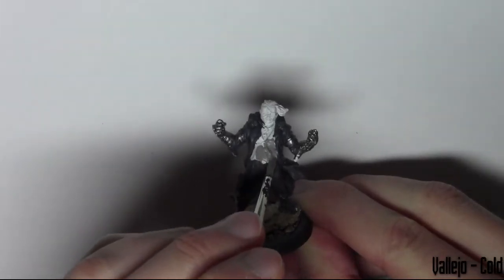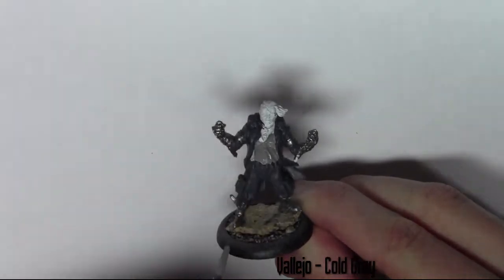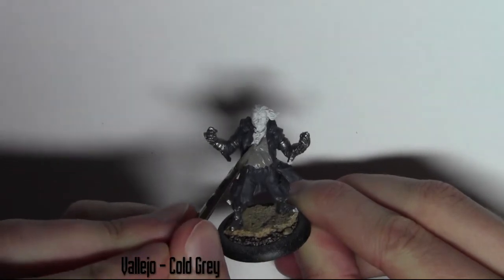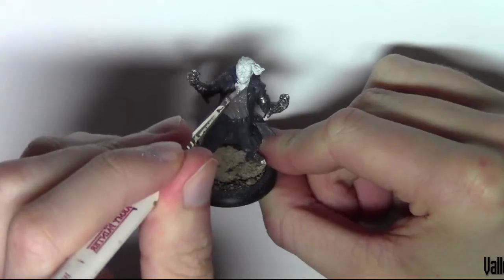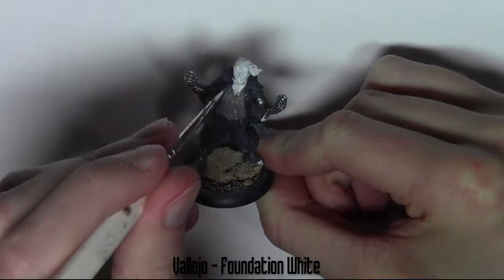Now I'm base coating the waistcoat in Vallejo Cold Grey. And now base coating the shirt in Vallejo Foundation White.